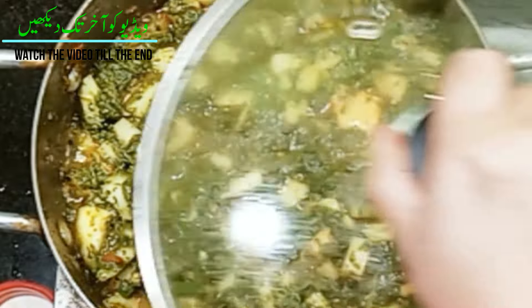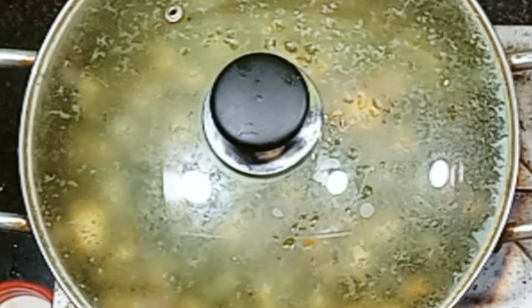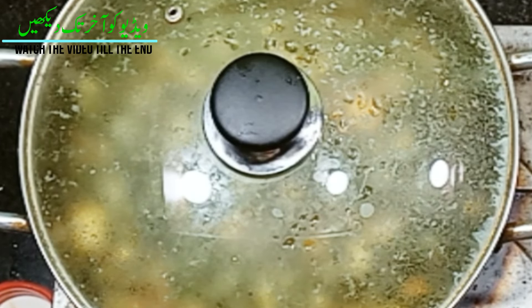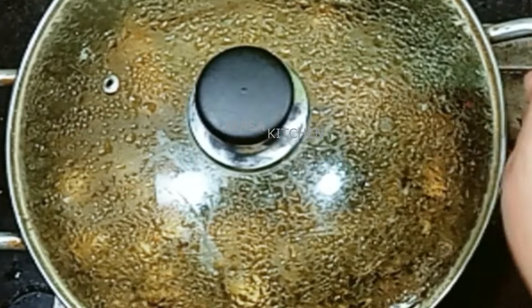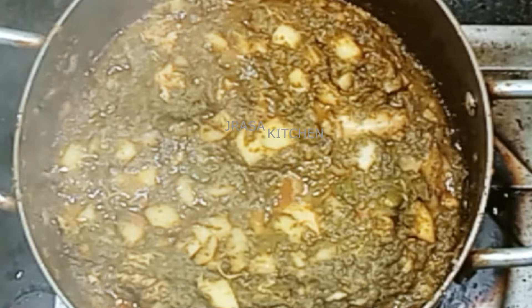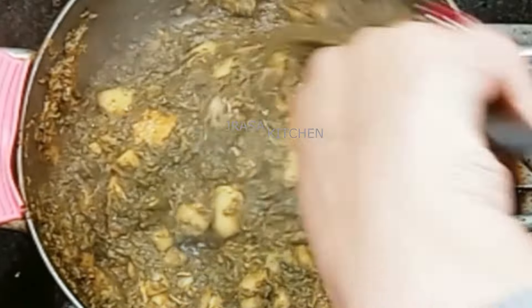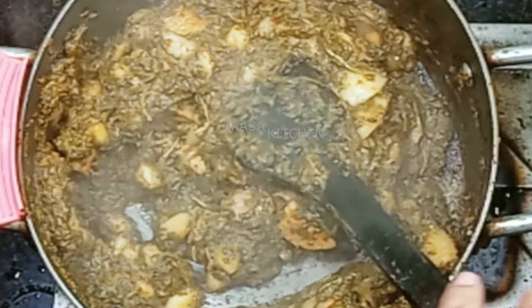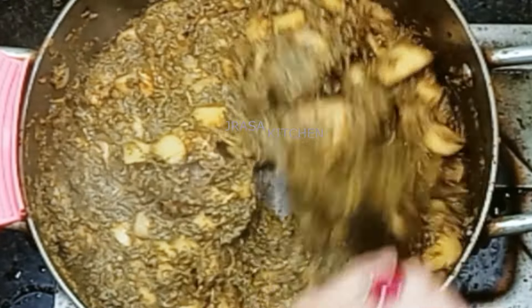We will cook it for 10 minutes. Mix it well. Then we will cook again for another 10 minutes. We will mix the water in well so everything blends nicely. I will add a little bit of water as needed.